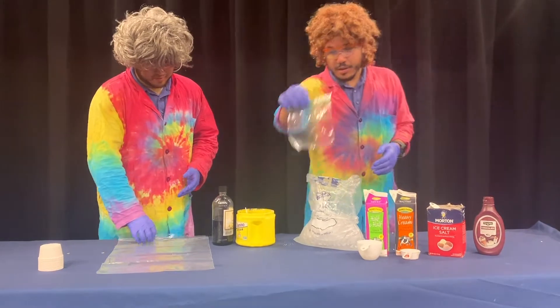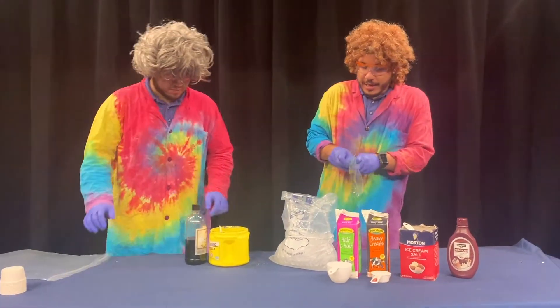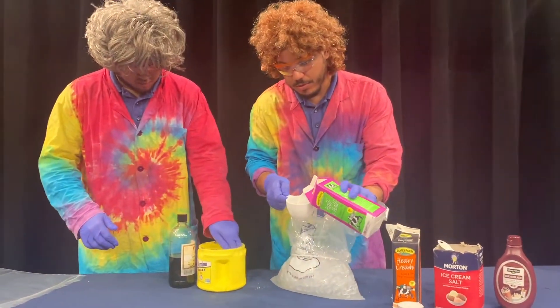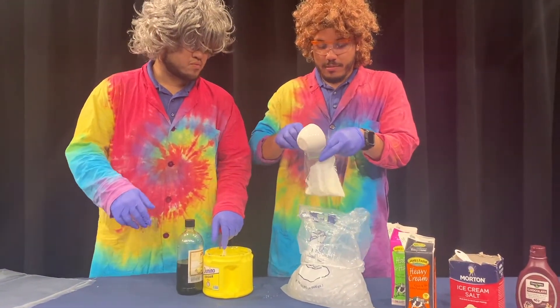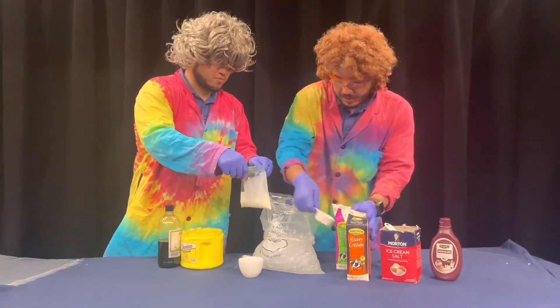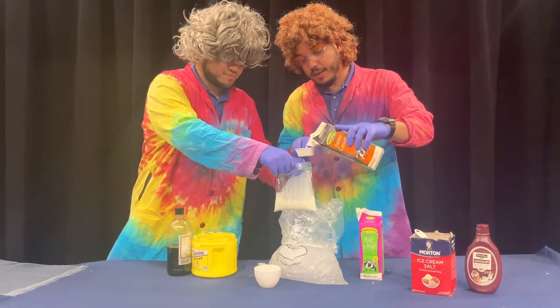We're going to put our ingredients in a small sandwich bag. The first thing we're going to add is our half and half — about a cup of this. Then to thicken it up and give it a smoother texture, we're going to add the heavy cream — one quarter cup of heavy cream.